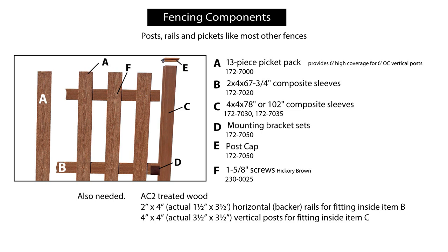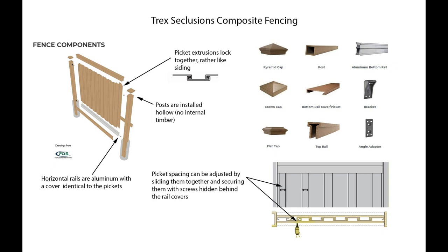The assembly of the UltraDeck fence seems initially pretty much conventional — it consists of posts which support rails, and rails which support pickets. But the posts are actually sleeves: composite parts supplied by UltraDeck into which you put 4x4 timber. The rails are also sleeves into which you put 2x4 timber, and then you attach the pickets. Trex too have posts, but they're hollow; they have rails but they're aluminum, covered in composite — and that composite is the same component used for the pickets. The pickets are rather like siding but much thicker, and they can be shuffled along so you don't need an exact number for a particular width.